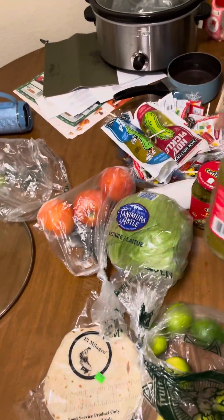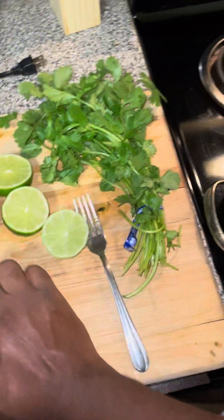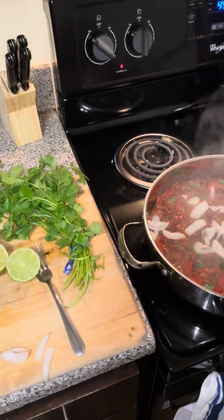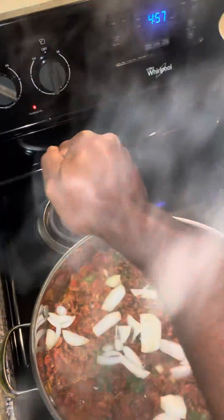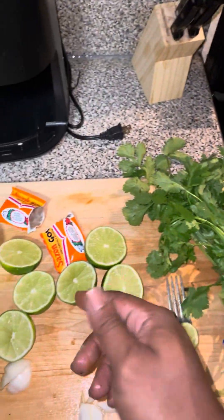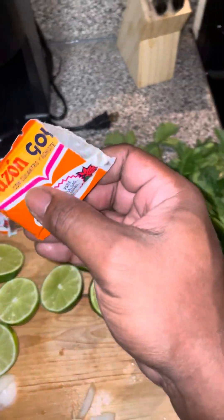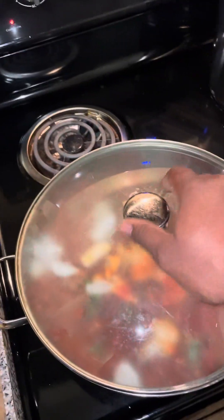You don't have to make it so difficult. You don't need too much to cook steak — a little cilantro, lime, and some saison. Stir it up, put the top on it, let it marinate.